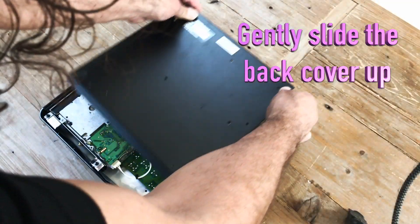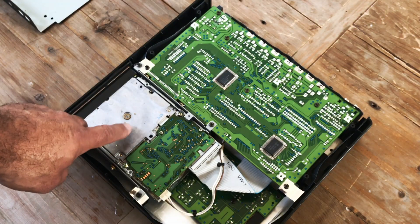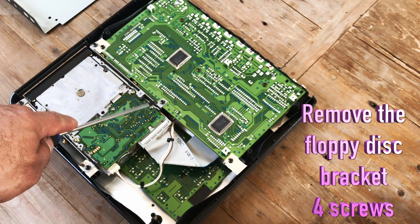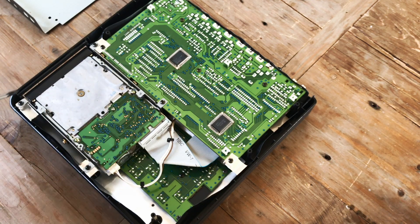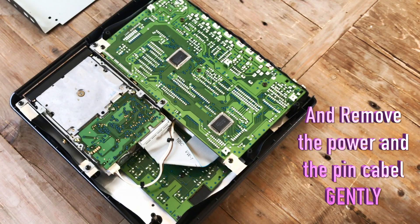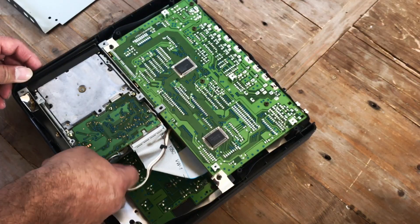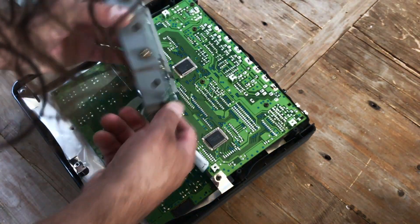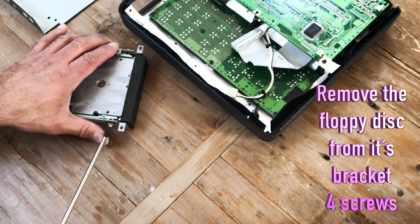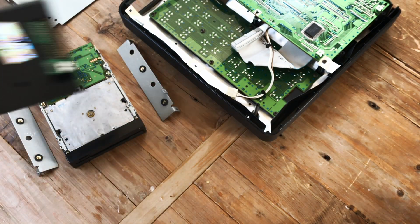When you have removed the back cover you can easily see the old floppy drive right here. Now you can easily remove the four screws holding the bracket and remember to take away the cables on the back. Now that the floppy disk is out, I want to keep the brackets because I will use the same brackets for the new disk drive.